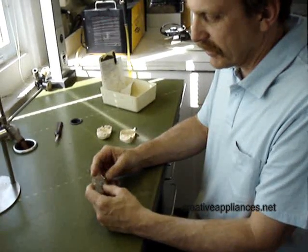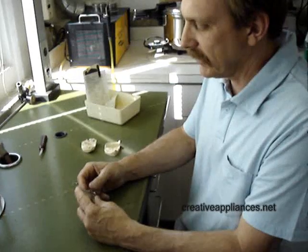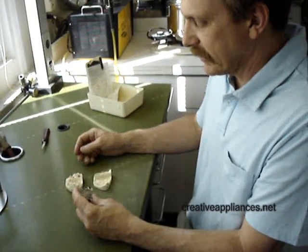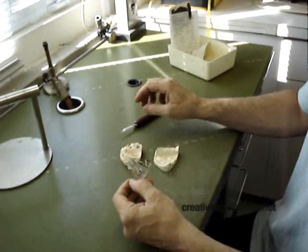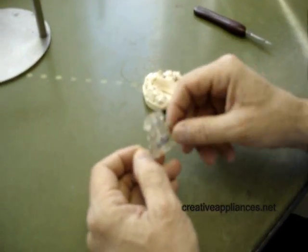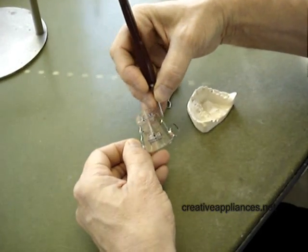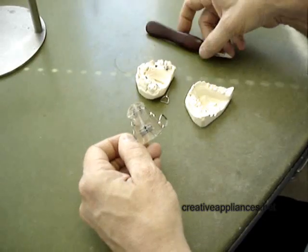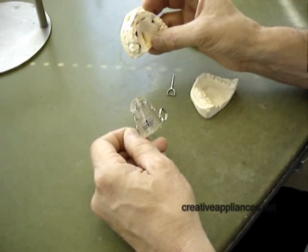We're going to discuss an appliance that's a little more complicated — it's not one from the books; it's one that the doctor and I came up with on our own. It incorporates several different aspects of several different appliances, one being the Haas-type PSA, which gives unilateral expansion.